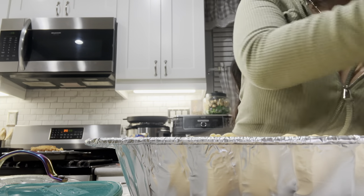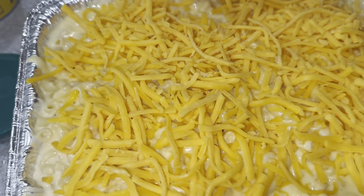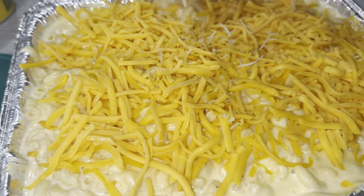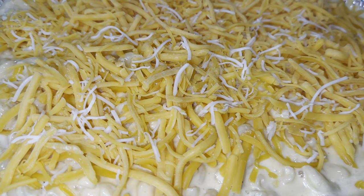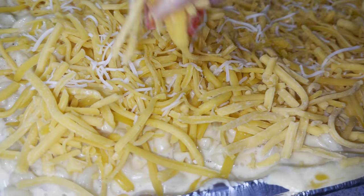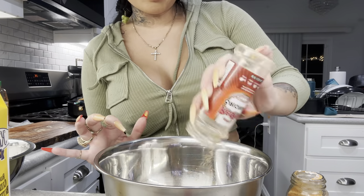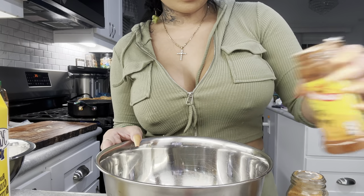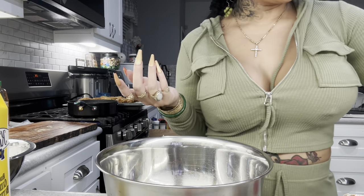We're going to top the mac and cheese off with more cheese on top once it's all mixed. It looks pretty. I'm putting it on a pan just in case it drips — one time my mac and cheese started dripping. I like the burnt edges over the side. Now adding red hot seasoning blend, paprika, chili powder, and cayenne pepper because this is hot chicken.